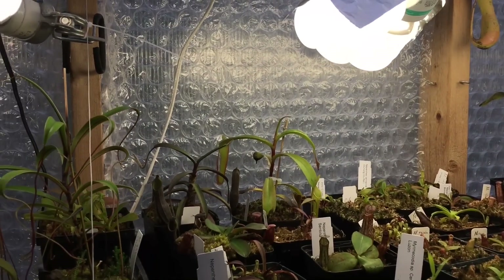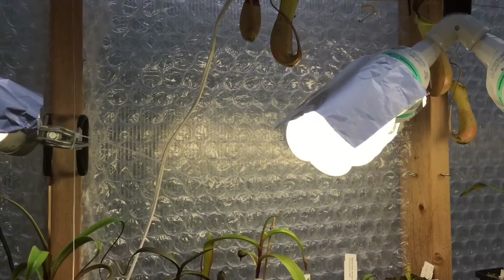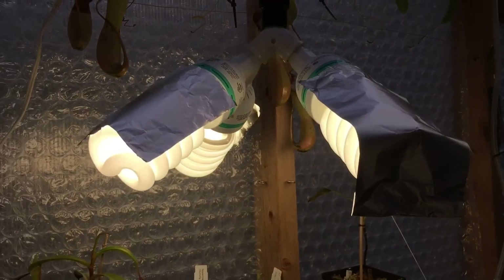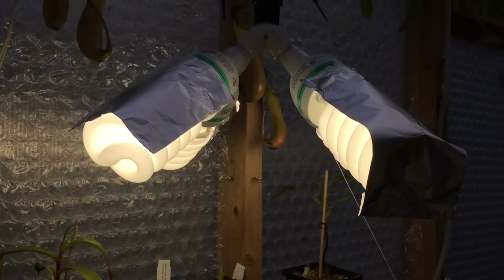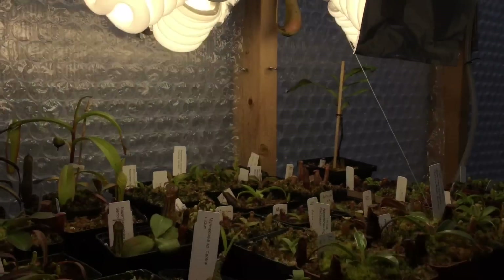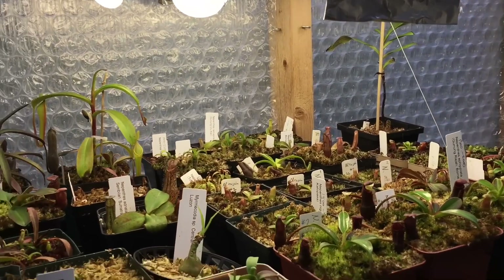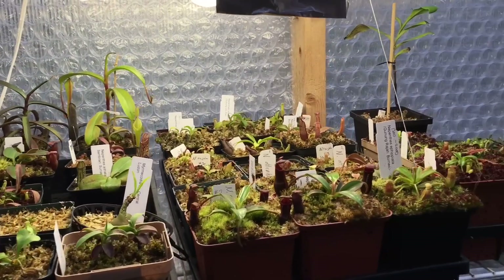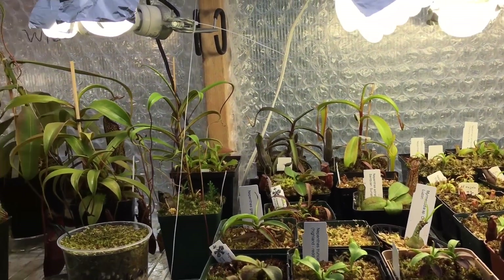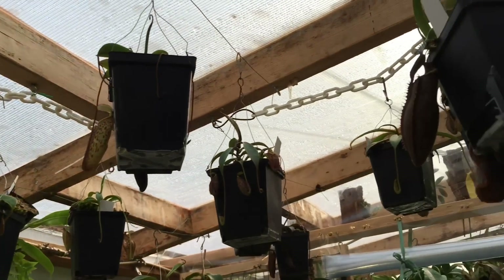This is all really simple supplemental lighting — it's normally on for a few hours in the morning and a few hours in the evening to extend the daylight hours these plants normally get. Once our light drops below 10 hours, which happens around Halloween, the plants start to slow down. This just extends their growth period a little bit, and it's only for the plants I really want to grow faster. I've never noticed anything die or fail to pitcher from lack of light in the greenhouse in wintertime.